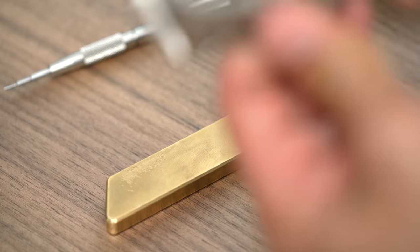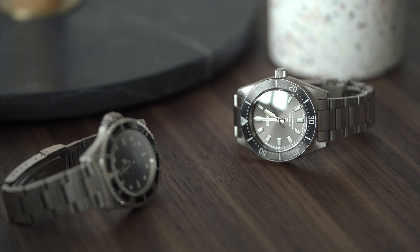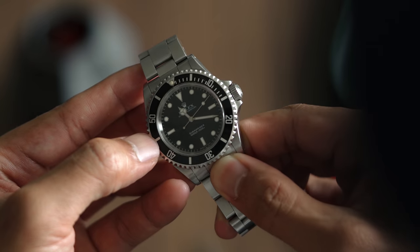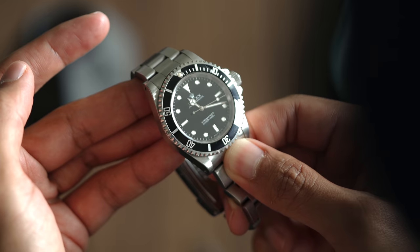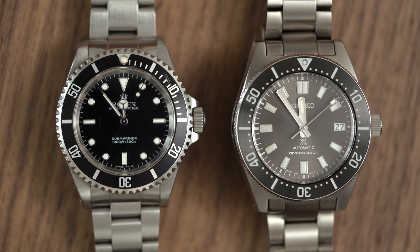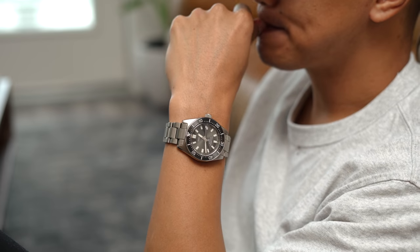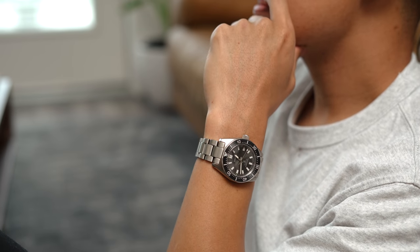The big question is: how does this compare to my current go-to one-watch collection watch, the five-digit Submariner? If you wear the watches back-to-back, you'll notice that the Rolex is thinner and wears flatter. If I had to split hairs, the Rolex probably still holds the edge in versatility, as its flatter design dresses up better. The Submariner has long been the bar that most other dive watches aspire to, so much so that most divers lose their identity trying to mimic the oyster case and handset. Unlike those watches, the SPB143 feels unique, with its origins firmly rooted in the vintage 62MAS.